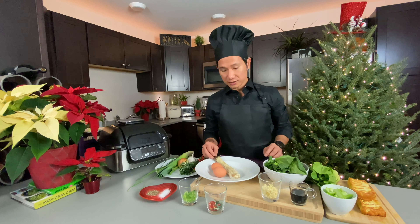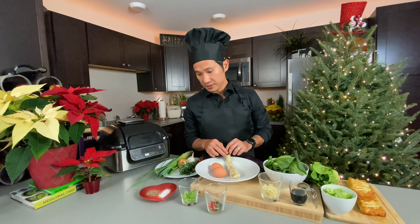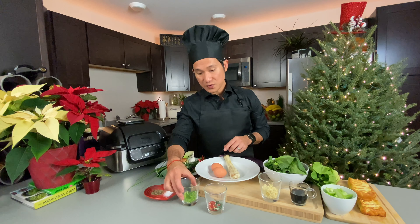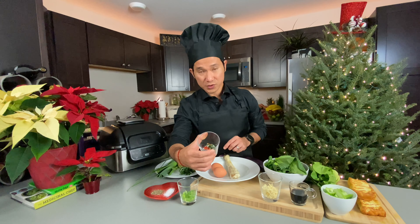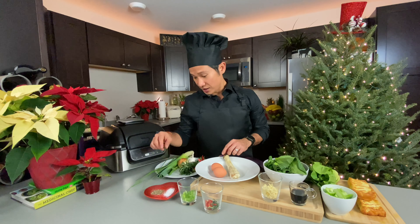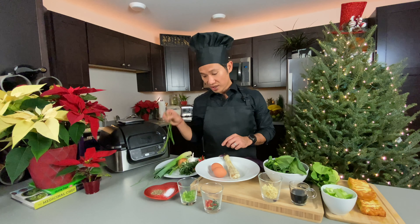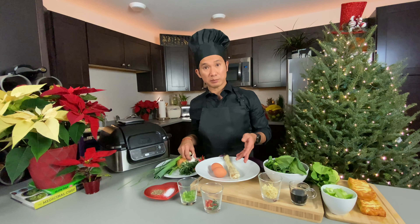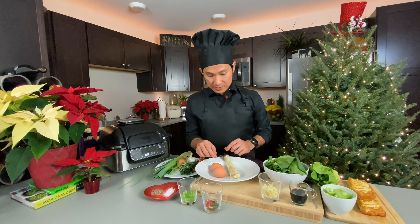For the ingredients of the tortang talong, the basic one is just the eggs and the eggplant itself, and then you just add salt and pepper. But for this one, I will be using scallions, red chili pepper, and rosemary. Now if you don't have these three, you could add leeks if you like, chives, or as simple as onions or garlic into the eggplant and that will do. Now let's add the eggs into this eggplant.